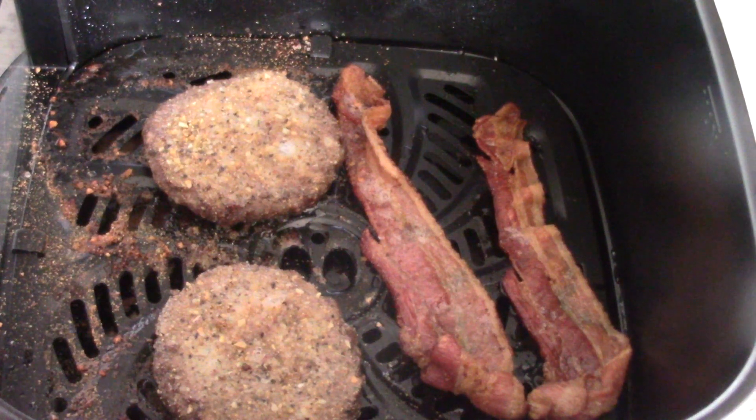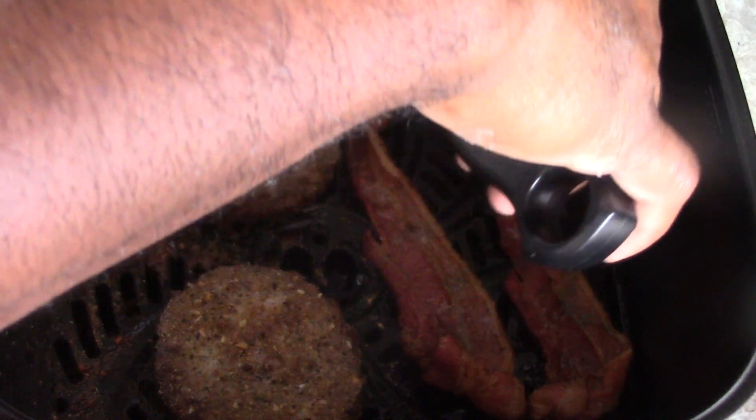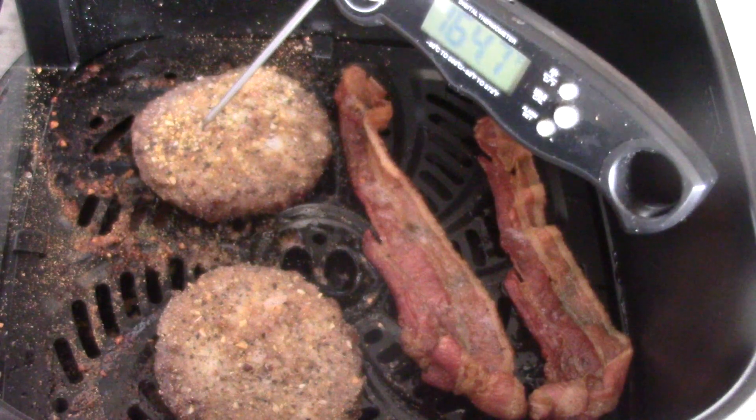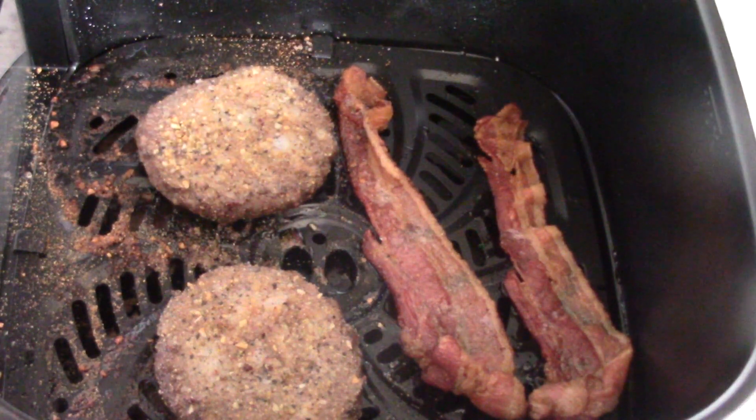Okay guys, I actually pulled it with two minutes left so we did a total of 13 minutes. Let's get our meat thermometer out — 163, 165, 166 — we're right there, perfect. Not even the full 15 minutes, so 13 minutes is all it took and we're good to go.